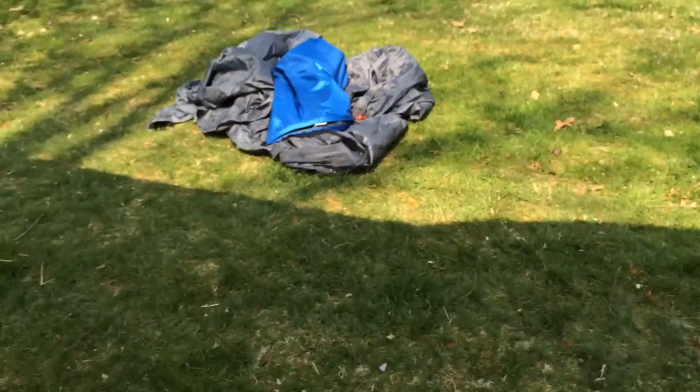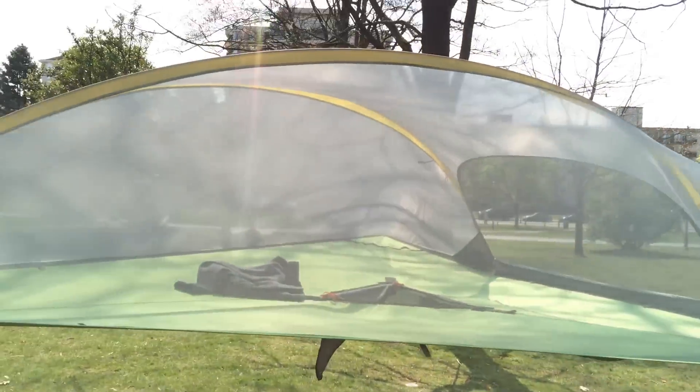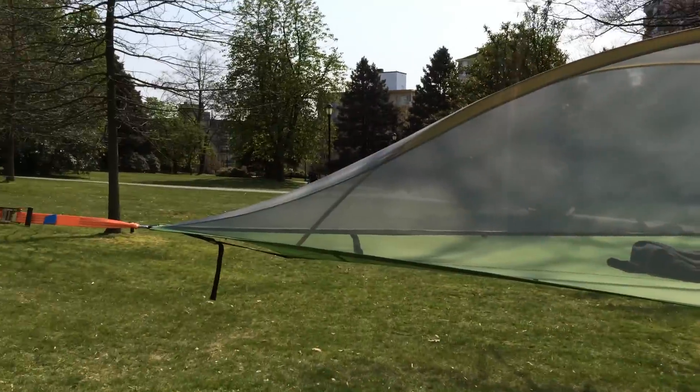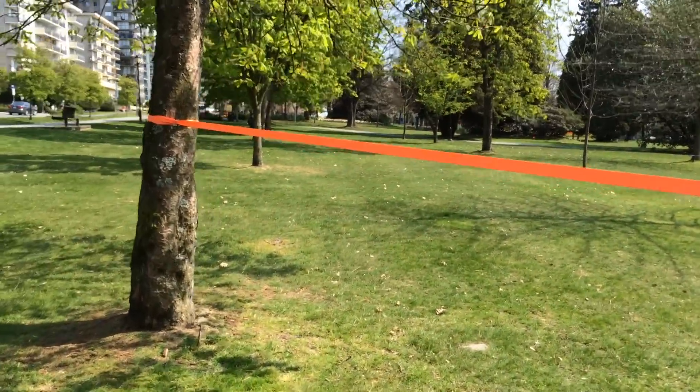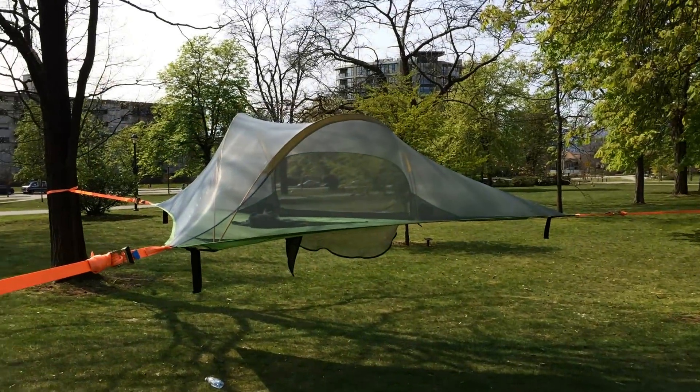You can go like 10-15 feet up and there are points right here for a rope ladder, which I've got — just climb up the bottom. Nice and simple. There's the rain fly, so fully covered, protected from the rain and the elements. And all you need is three points. How cool is that?